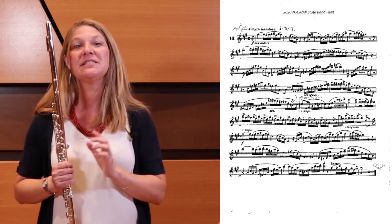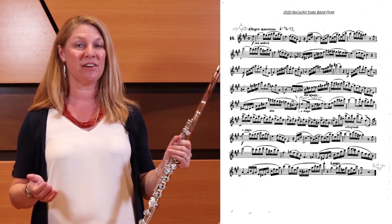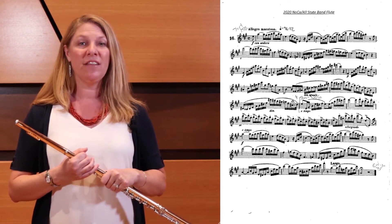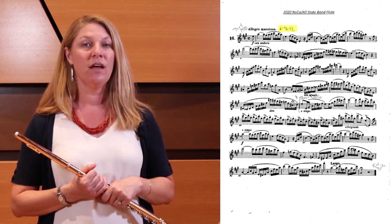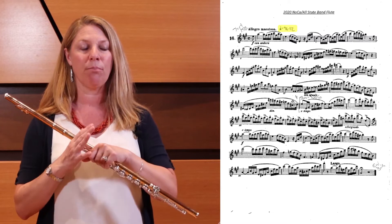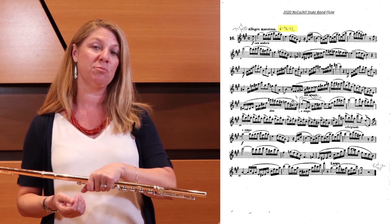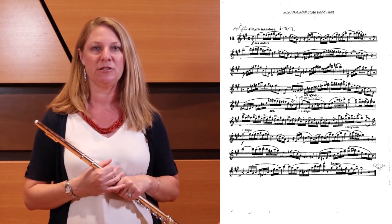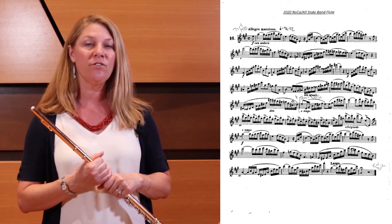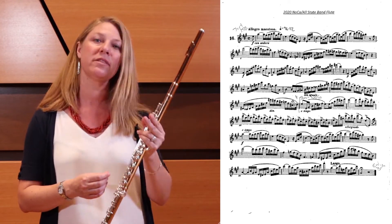Let's talk about accuracy and clarity. This is a very technical excerpt — this is where you let your technique shine. You have to make a decision about what tempo you'd like to play. The excerpt is marked with a direction that you can play between quarter note equals 96 to 112. Choose a tempo that you can play everything perfectly. Do not sacrifice the technique just to play it faster — it will actually be more harmful to your audition if you play faster and sloppy than slower and clean. I like to play this at 112, but please feel free to play at 96 if that is where you are. Go for clarity and effortlessness in your technique and practice slowly through the hard sections until you can work them up to a faster tempo.